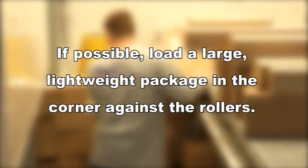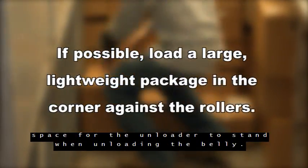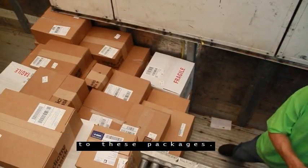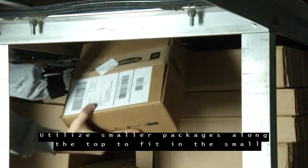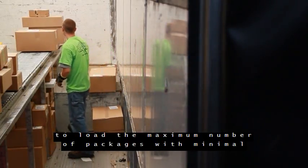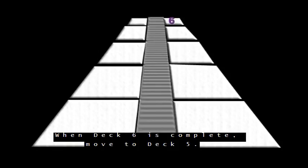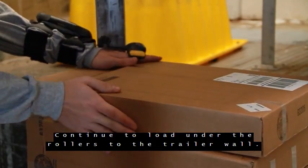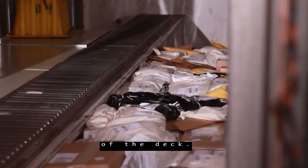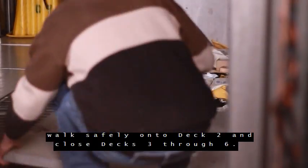If possible, load a large lightweight package in the corner against the rollers — unloading this package first at the destination hub will provide space for the unloader to stand when unloading the belly. Select heavier packages when possible to be loaded on the floor, as loading lighter packages on the bottom will cause damage. Utilize smaller packages along the top to fit in the small area directly under the rollers. Turn the packages to find the best fit that allows you to load the maximum number of packages with minimal empty spaces — your goal is to create a flush, smooth wall. When deck 6 is complete, move to deck 5. Continue to load under the rollers to the trailer wall. Follow this same procedure for decks 4, 3 and 2, filling the space above the wheel wells to the level of the deck. After you finish loading under deck 2, close the deck, then walk safely onto deck 2 and close decks 3 through 6. When the decks are closed, packages should touch the deck without being crushed.